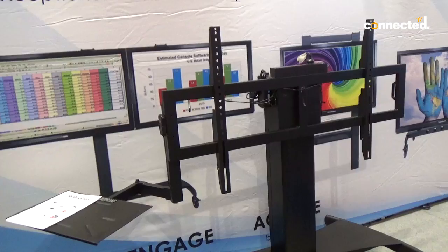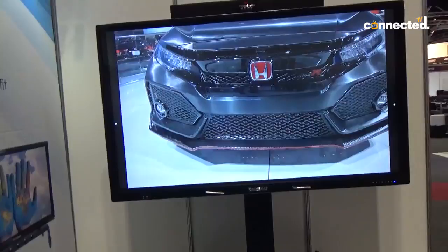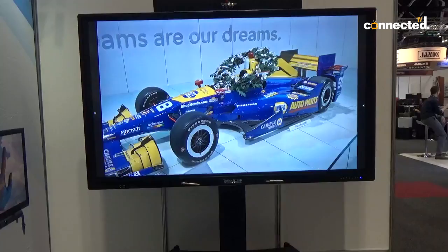Over here we have our big 86 inch interactive touch panel, 4K. As you can see the image is very nice, and it's sitting on one of our stands that we manufacture.